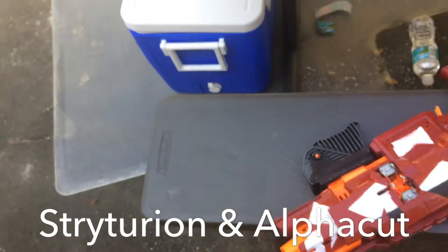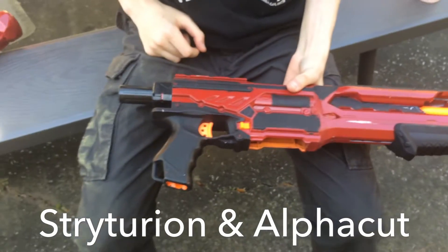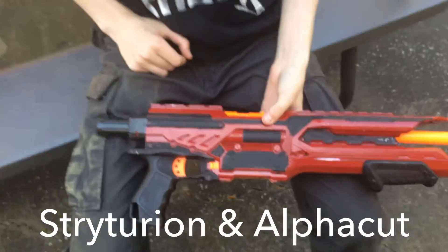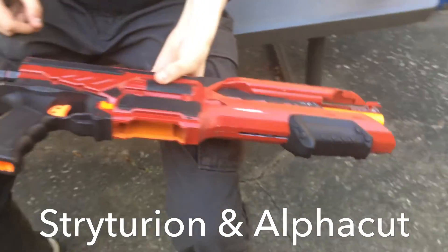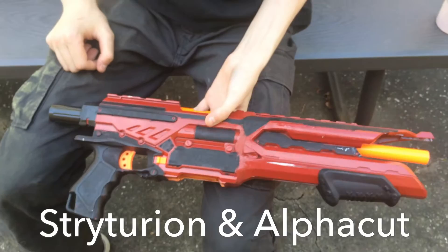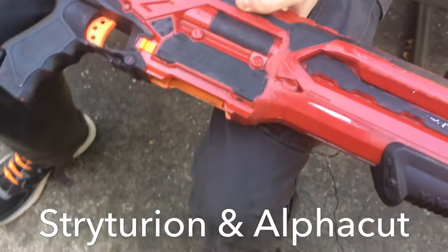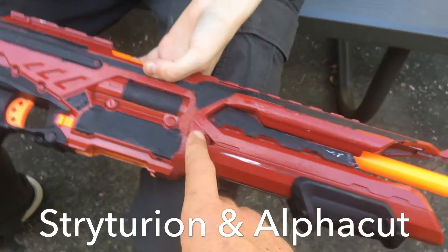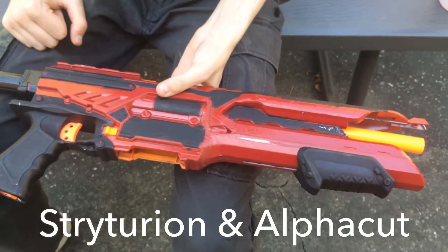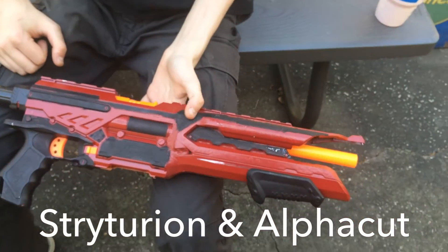So you have a Recon 2 front barrel as well? And this — if people didn't know — is that an Alpha Trooper or an Elite Alpha Trooper? Okay, so the Elite. It's got an upgraded spring in it, re-lubed, and then a Rough Cut integrated into the front of it. What did you use for the integration? Epoxy putty. And what kind of paint did you cover it with? Rust-Oleum Colonial Red.